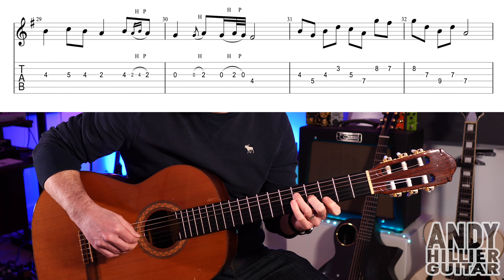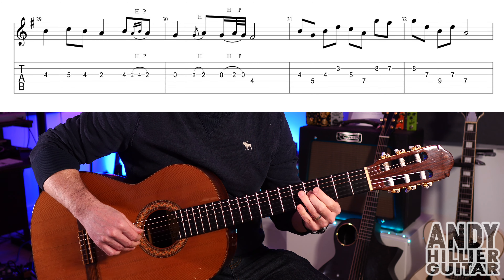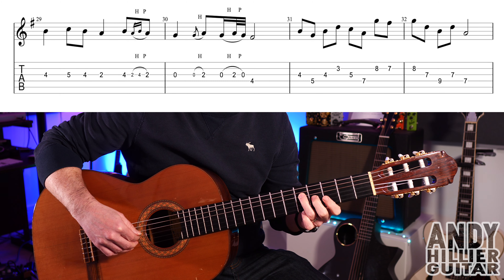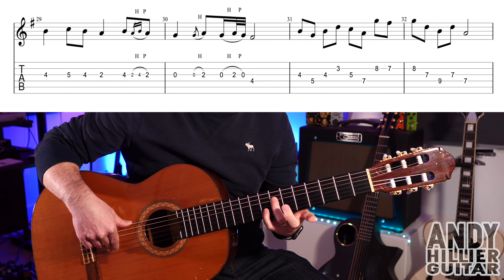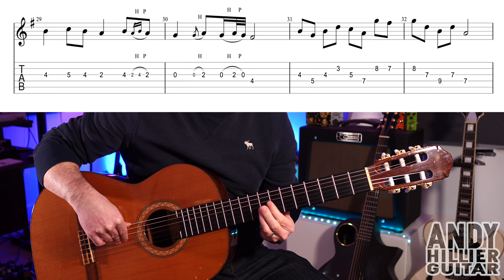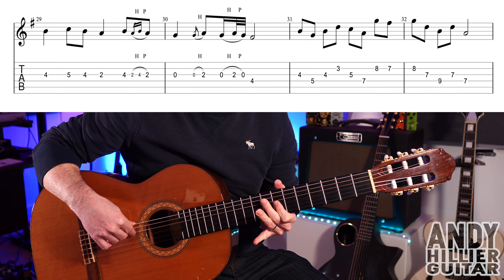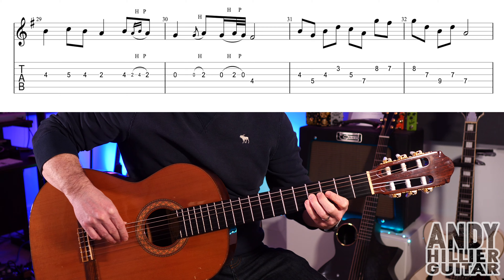Then we get this nice little bit: G4, D5, G4, B7, then G5, D7. Jumping up to B8, B7, B8, then G7, D9, G7, and then D7 to finish. So the whole of that line goes like that.